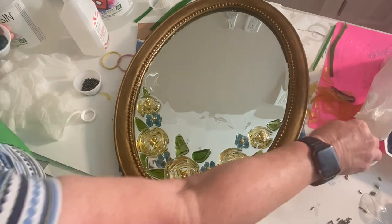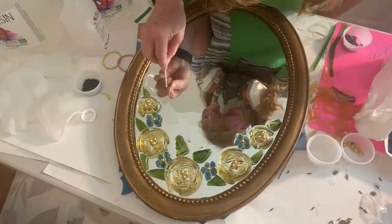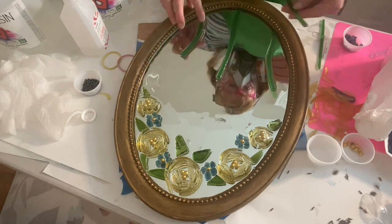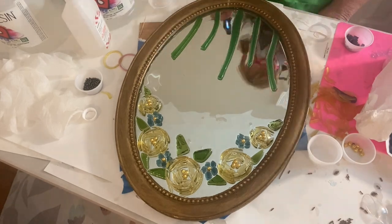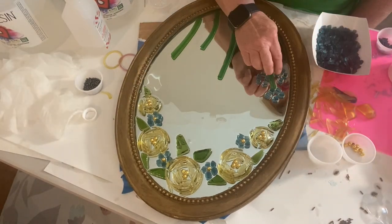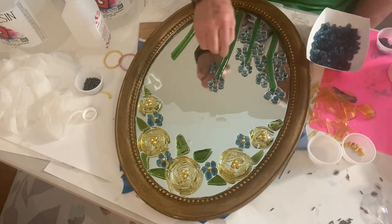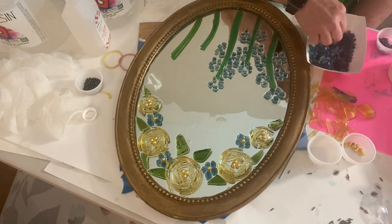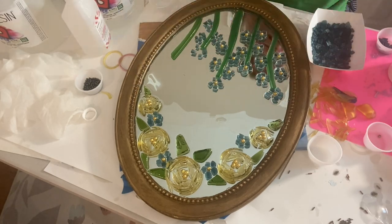This is also tumbled glass that I've broken up. When you break up glass, it can break up in all sorts of ways, and these just happen to break up into small pieces. I was able to make little flowers out of them. Then down at the bottom, I took my stained glass that I had previously cut and tumbled in my MJR tumbler, and I made stems and continued on making more flowers on each of those stems.